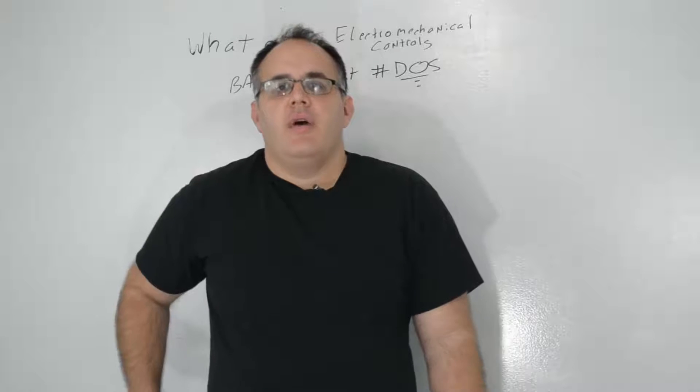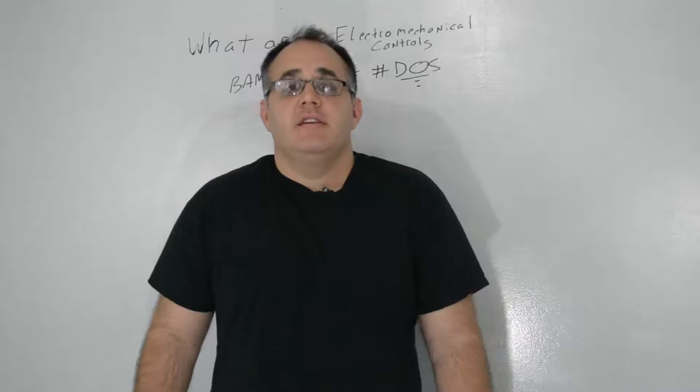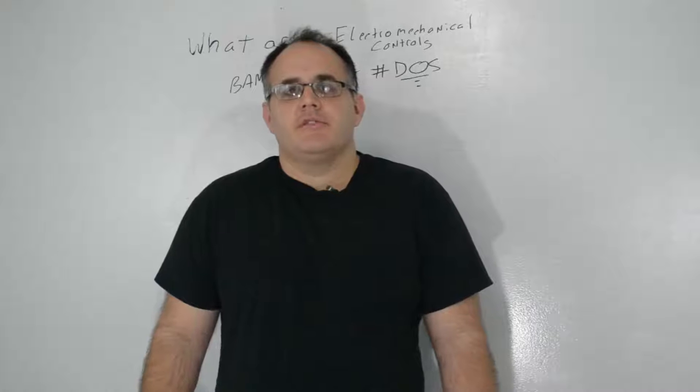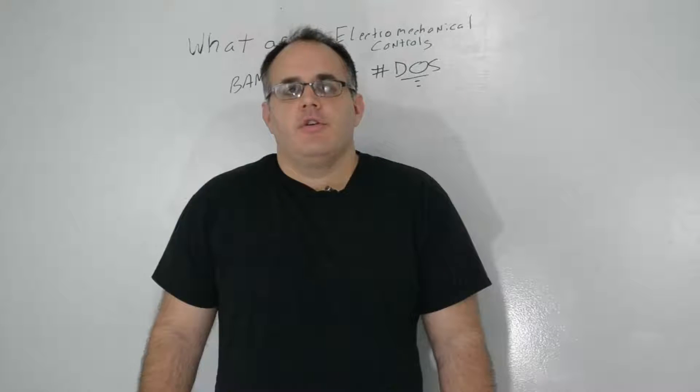Hi, and welcome to episode 2 of the Building Automation Monthly videocast. In this episode, I'm going to be going through the topic of electromechanical controls.